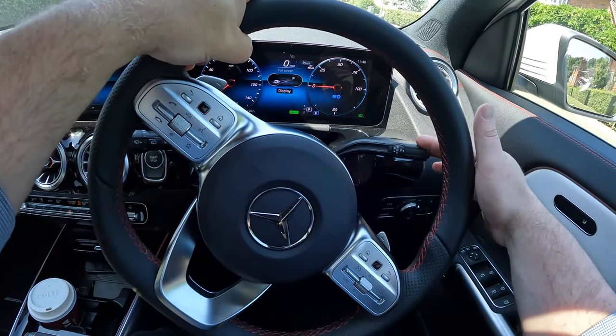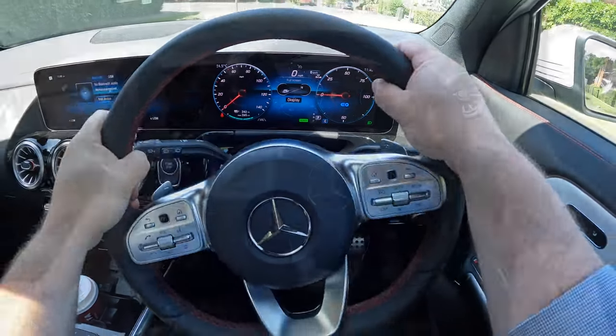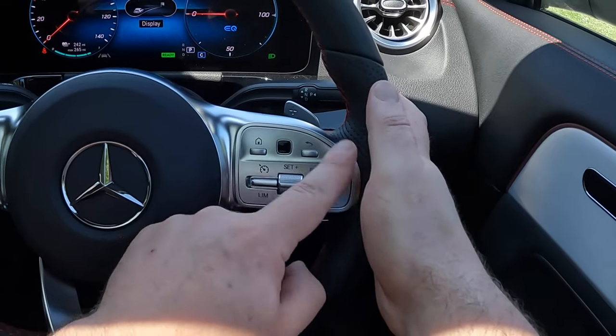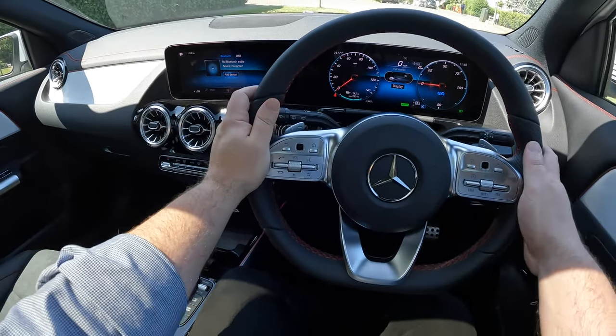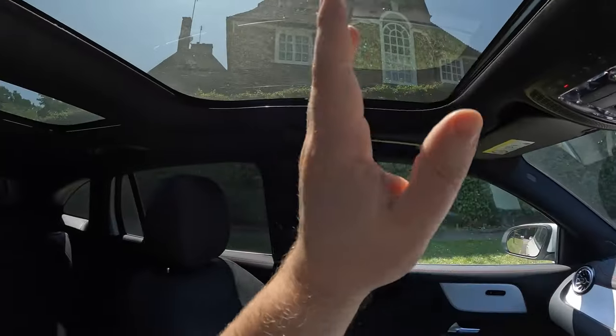On the right-hand side you have the driving stalk — not a gear stick since there are no gears. Drive is down, reverse is up, and center is park. The center screen is very customizable, and the left side of the steering wheel controls the infotainment system.